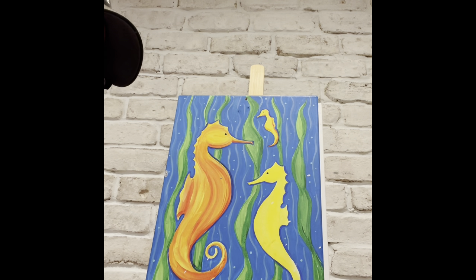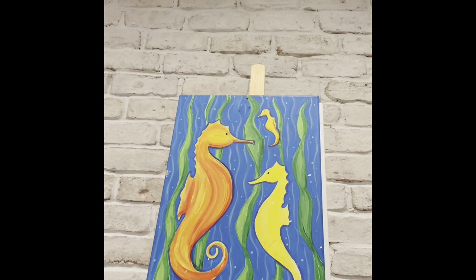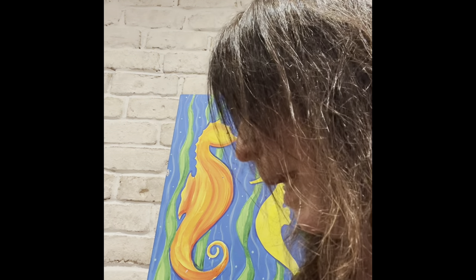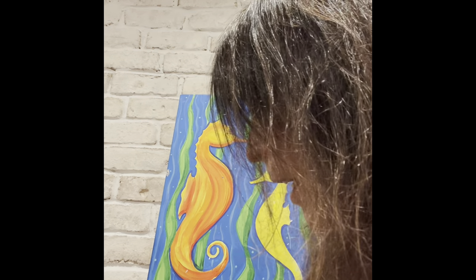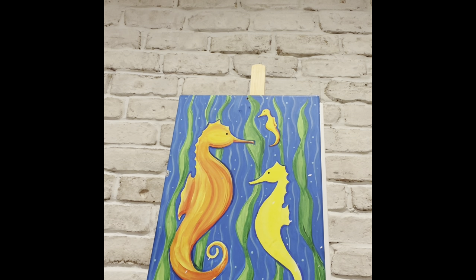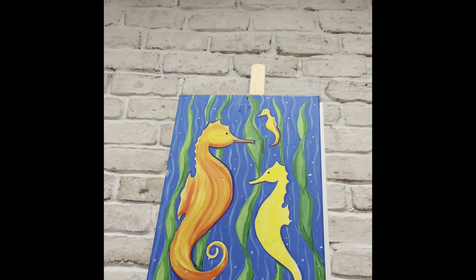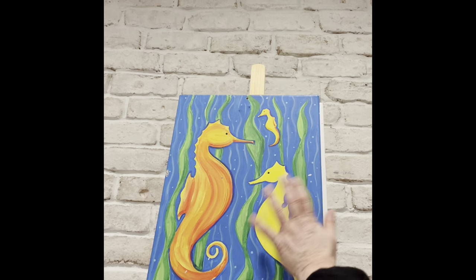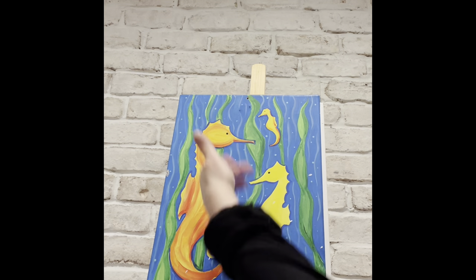A couple things you want to have before we get started: get yourself a cup of water to clean your brushes in, have all your paints in little paint cups, and keep a pencil nearby in case you need to sketch something out. We also put in stencils for you, so if something happens and you have a problem with your seahorse, you can cut it out and re-stencil it on.